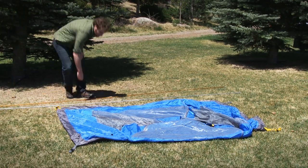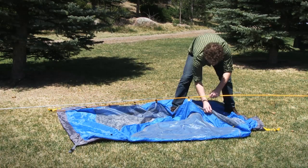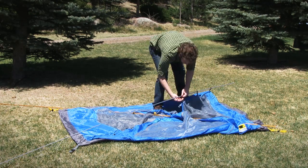Hey guys, what's up? I'm Mason and this is Mountain Smith's Celestial Two-Person Tent. A versatile three-season performer, Mountain Smith's Celestial Two-Person Tent provides durable, waterproof shelter for you and your best backcountry buddy.